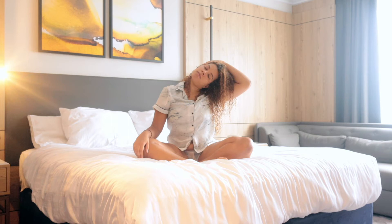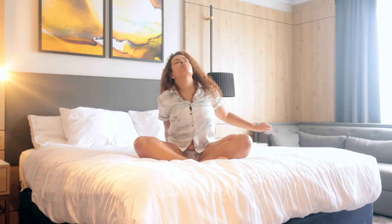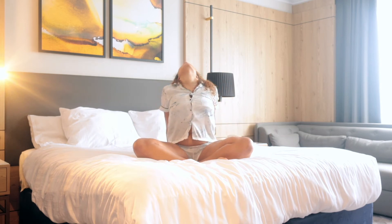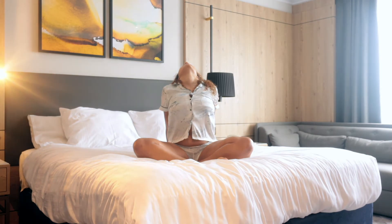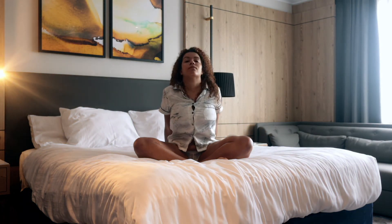Check in with yourself — see if you're holding tension anywhere else in the body where there does not need to be tension right now. Releasing the hand from the head, drop the head all the way back. If you would like to go a little bit further, feel free to walk the hands behind the back, lifting up through the chest. Then slowly coming back towards centre.